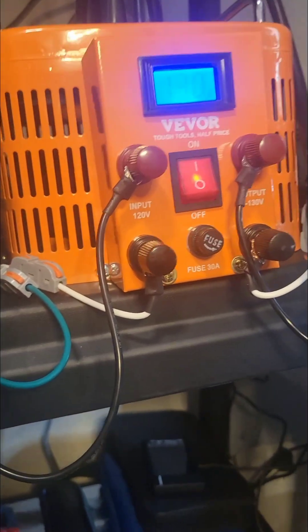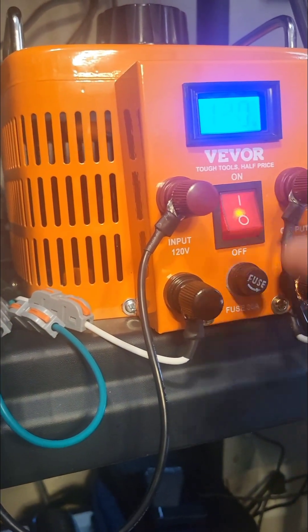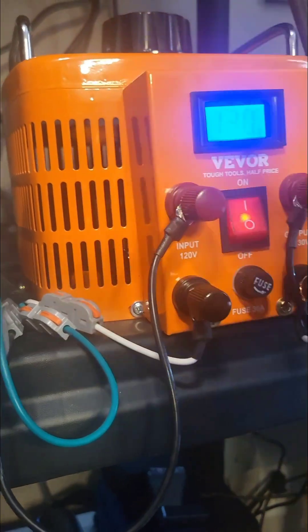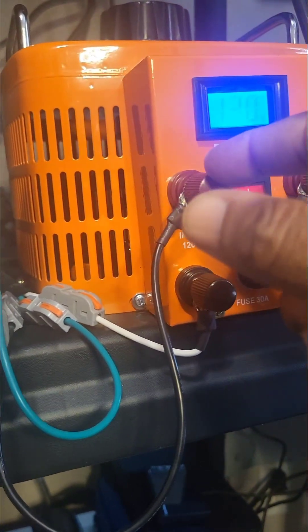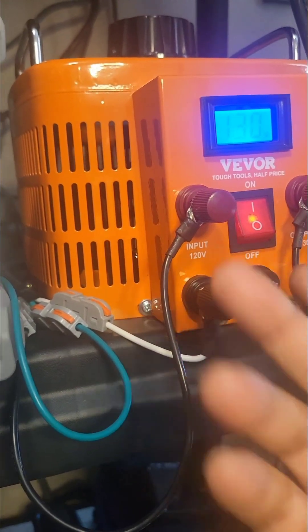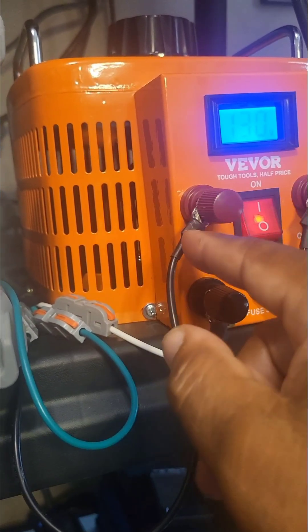What's really important in safety is your input and your output. Have your input lugs and your output lugs clearly labeled. Do not confuse it with DC, where you have your red or burgundy as hot and your black as ground. Your white is neutral — true. Label it.